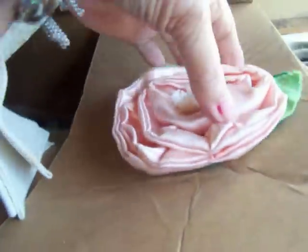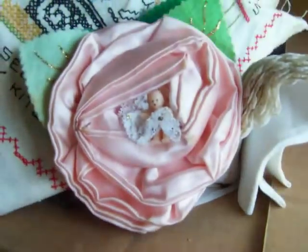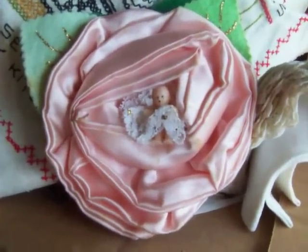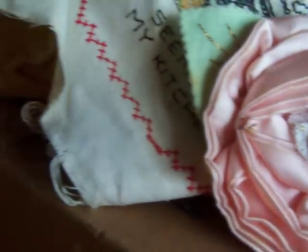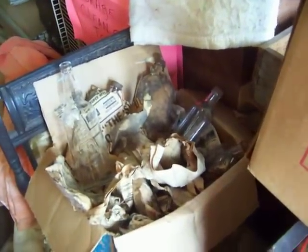Somewhere in here I had another little thing I might use. Oh, here's an old handmade flower with a little baby in the middle of it — isn't that sweet? Okay, I'll show you what my bottles look like before I touch them.